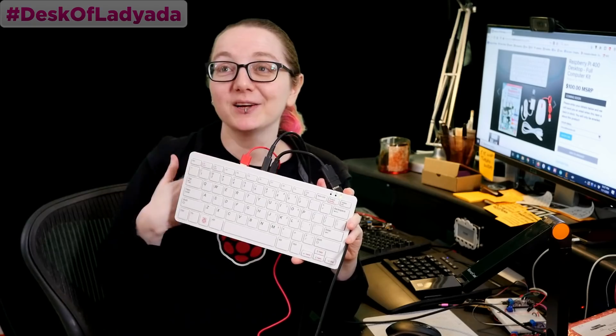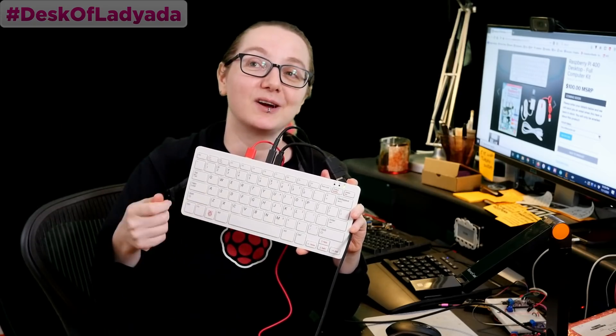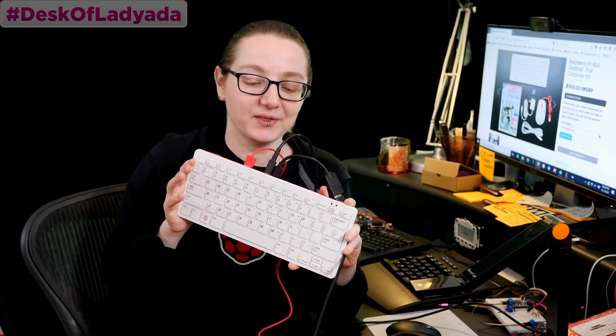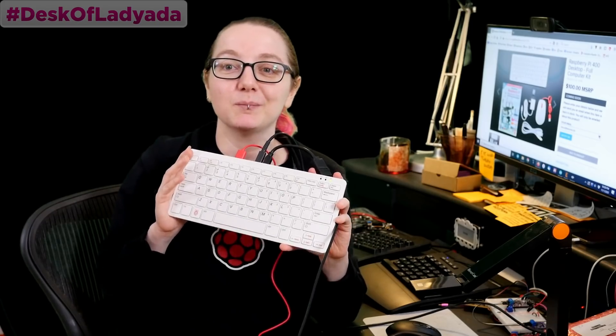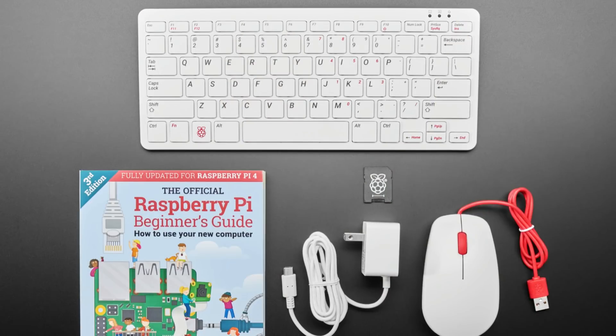I grew up with an Apple IIe — an all-in-one computer with a keyboard and floppy disk drive where you put a monitor on top, and that's how I learned computing and programming. I think the Raspberry Pi Foundation hit this one out of the park. They came up with their own all-in-one keyboard computer kit, because the Raspberry Pi 4 is fast enough to be a desktop — it can play videos, run Scratch, write code, and handle online document editing.